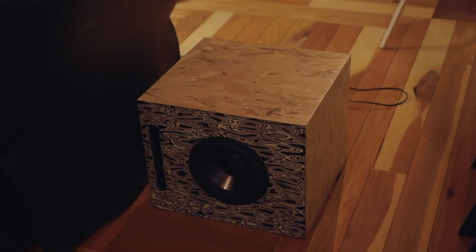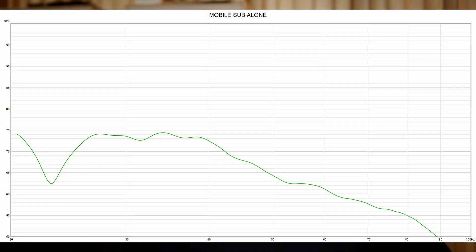I thought it would be interesting to add another subwoofer into the mix — one that I can move around the room and test from there. The first thing I did was measure that on its own, and that's what you're looking at right here. Right off the bat, you can see that the output from this one is quite a bit lower than the others, especially the others combined. But I'll still be able to use it to see if it has any impact on the overall response. So I turned on the four in the front again and used the mobile sub — so christened — to test it in six different locations.